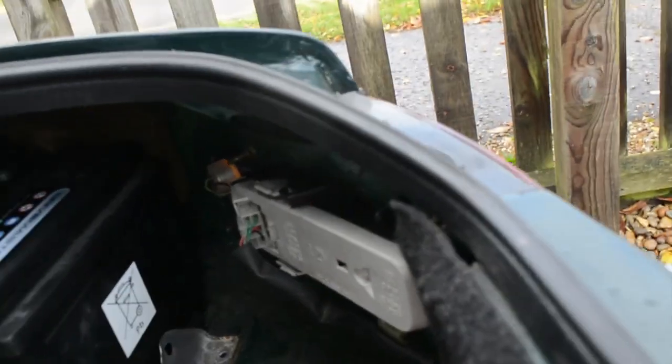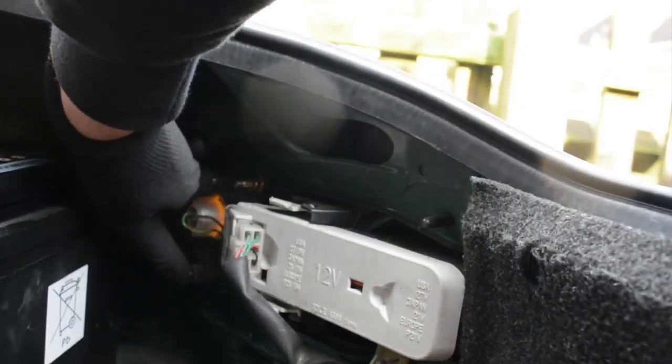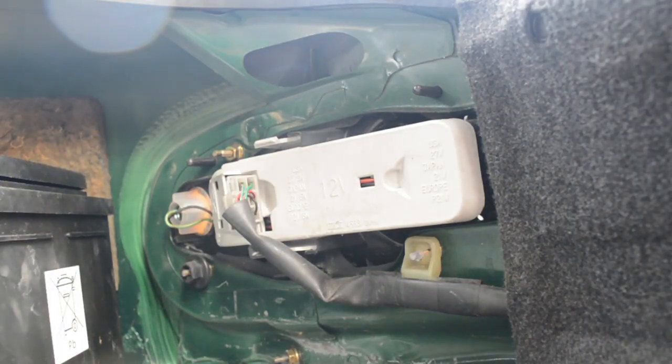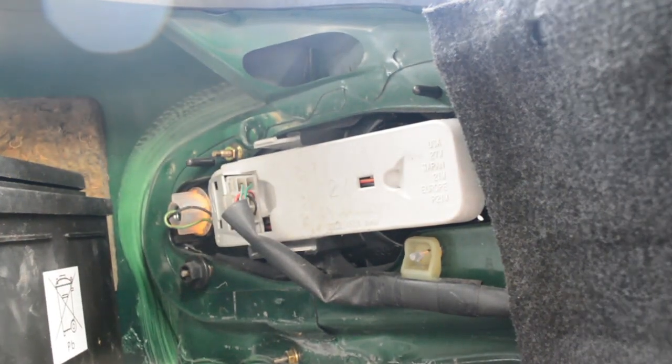Next we're going to be doing the tail lights — taking out the back right tail light first. It is quite simple to get these lights out. It's a couple of bolts at the back; if you take away the battery cover it's even easier. There are five bolts total. Once they're all out the tail light just pops straight out and you can disconnect it. I'd recommend using extensions for this — you can normally just hand-unscrew them. It is a 10mm bolt; all of these are 10mm screws.